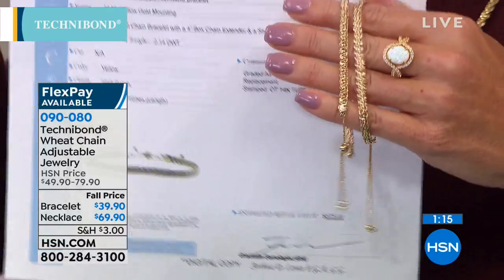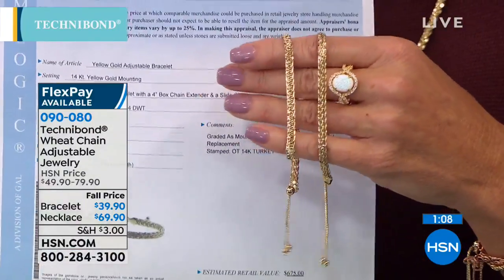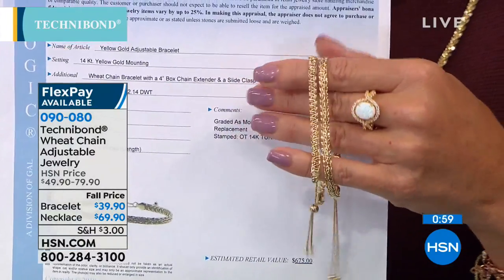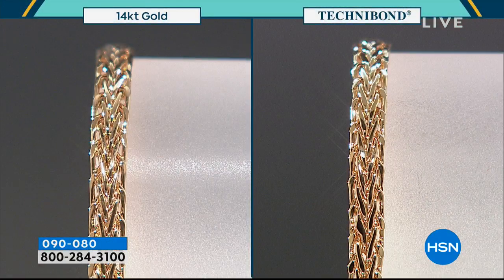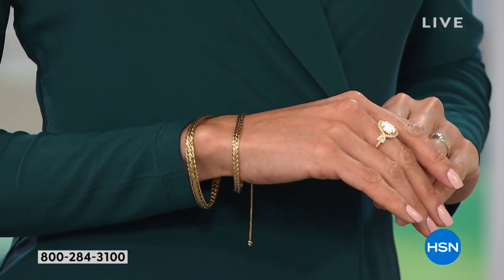One of the bracelets here has an outside appraisal of $675. You can't tell the difference — I switched them around. The $675 is sitting right next to the $39.90. The wheat design, if you look at the link and the way it branches upward in each link, it looks like the top of the plume of a wheat plant — the wheat flower. That's the inspiration in jewelry for many different designs that designers use when creating links.